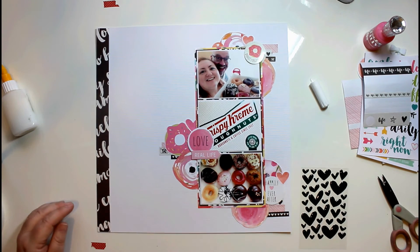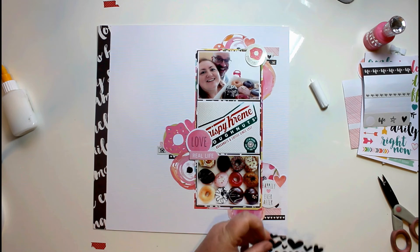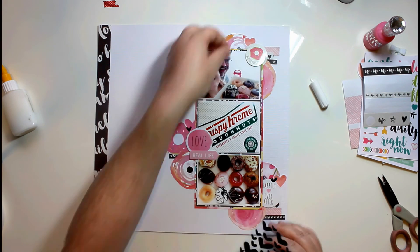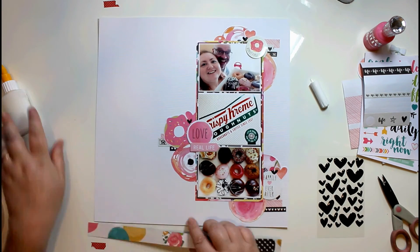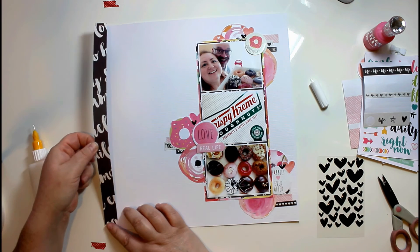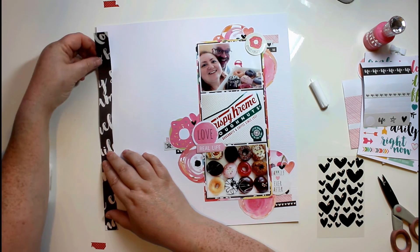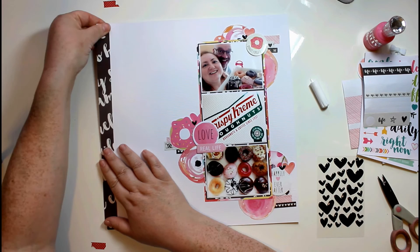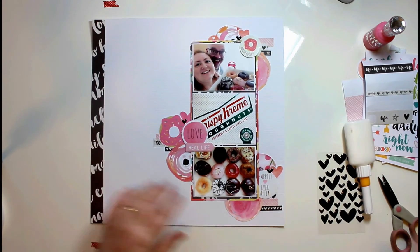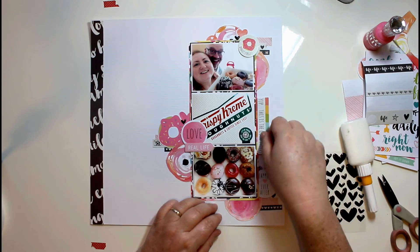I took another strip of that black and white paper and I'm just going to pop that down on the left hand side. These are the Illustrated Faith hearts — I think the color is called Black Eyed Pea. I've just popped one of each of those on each cluster.